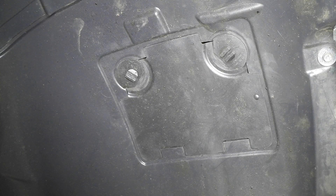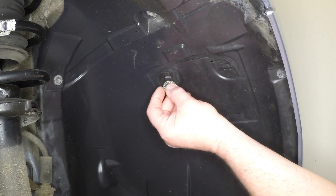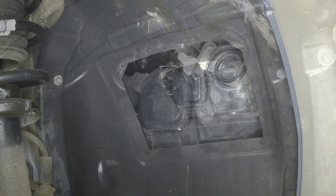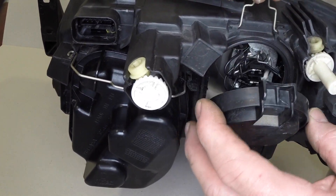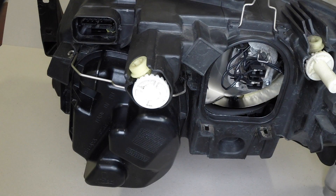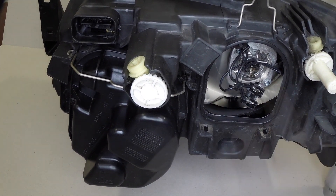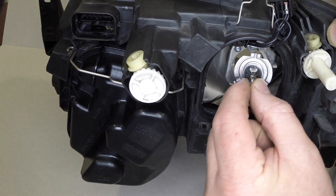The dipped beam bulb is accessed through a flap in the wheel arch liner. Turn the wheel inwards, then use a coin to rotate the fasteners anticlockwise and open the flap. Two different types of covers are fitted to the rear of the headlight to access the dipped beam or indicator bulbs. Either unclip the cover for the dipped beam or rotate the cover anticlockwise to access the indicator bulb. The bulb removal procedure is identical to the main beam bulb removal procedure as described previously. Disconnect the wiring plug from the rear of the bulb, release the retaining spring clip, and remove the bulb from the headlight unit.